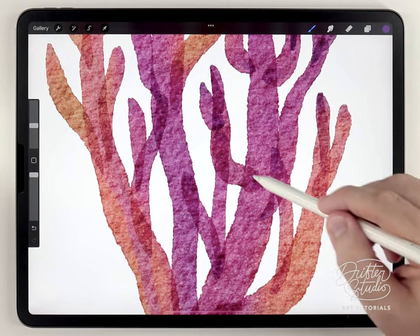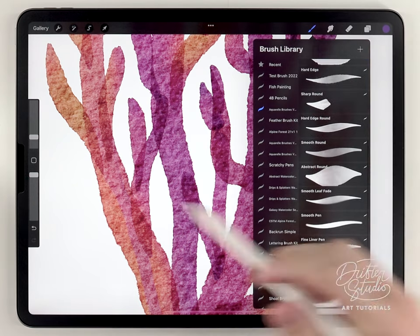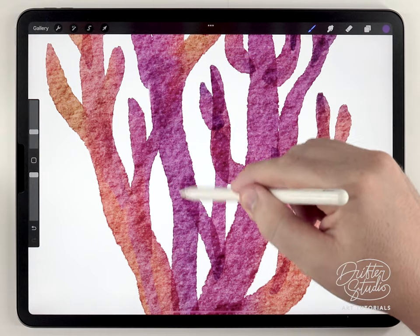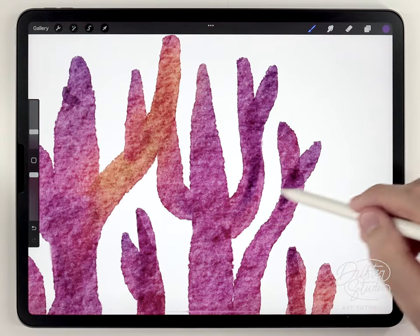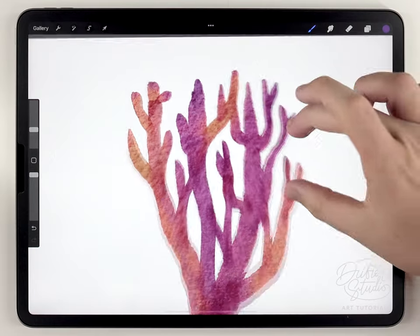Up until now I've got a lot of overlapping brush strokes which looks a little too much like marker. To fix that, I'm going to change to the Water Blender brush at the very bottom and blend and break up all of these hard edges — that looks a lot smoother.